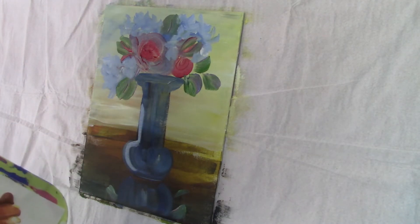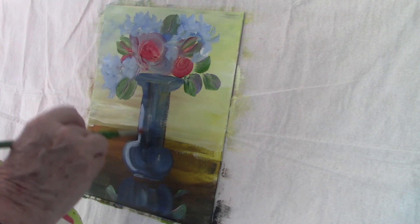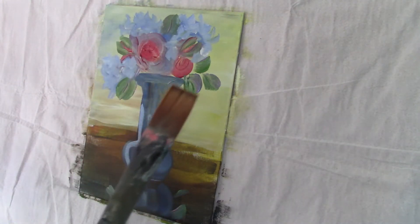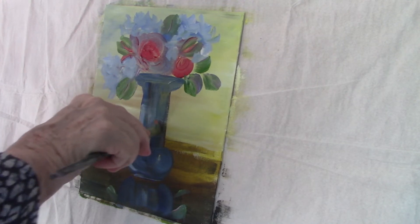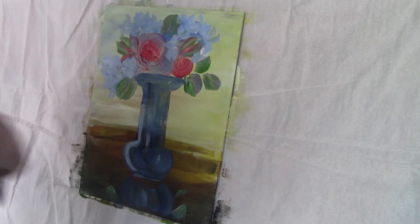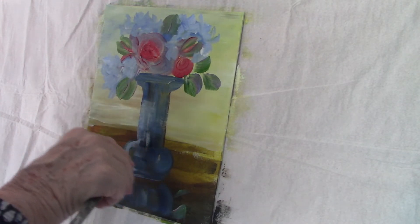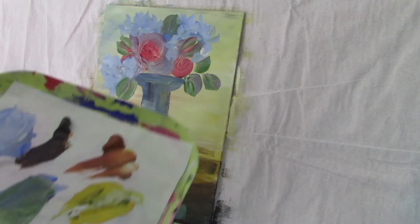I've mixed a pale blue and I'm using that same hydrangea pale blue for the reflected light on the left side of the vase, which is basically in shadow. I'll use bright titanium white on the right side of the vase. I'm using a flat brush to pull the paint around to accentuate the curve of the vase. If you have all your strokes going down, it will make the vase look skinny. Pulling the paint around the vase — and I need a little water to do this — accentuates the curve of the bowl.